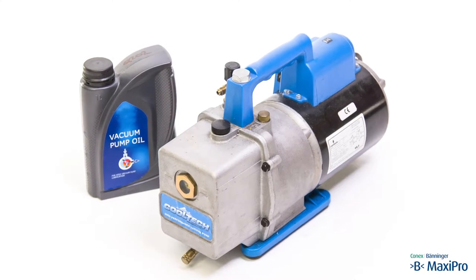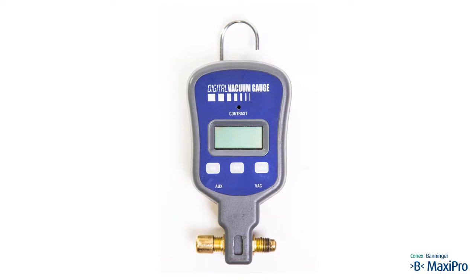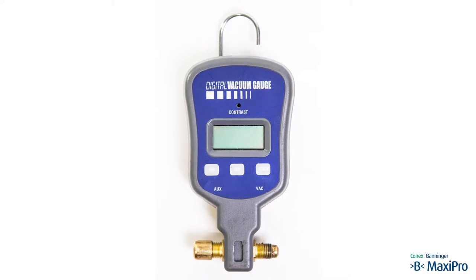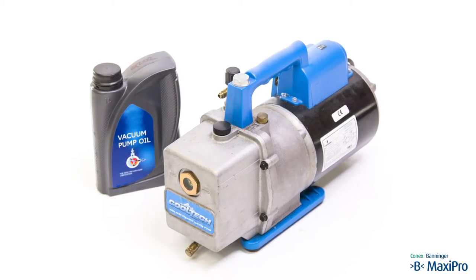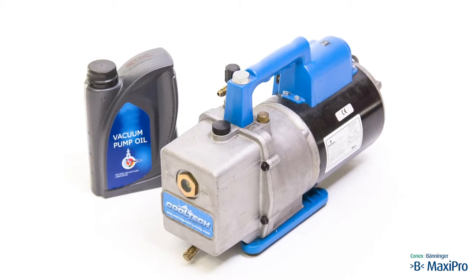Its size needs to suit the volume of the system you are evacuating — typically the larger the better. We are using a digital vacuum gauge to measure the vacuum in the system, as this is the only accurate way to check that an adequate vacuum has been achieved and held. To achieve the best possible system, the vacuum pump should be as large as possible, be in good condition, and be charged with clean oil.